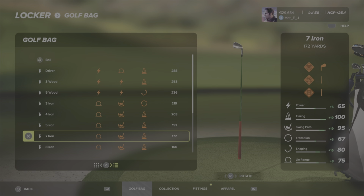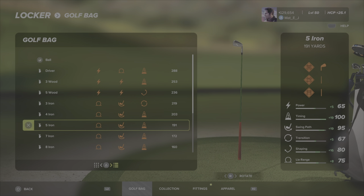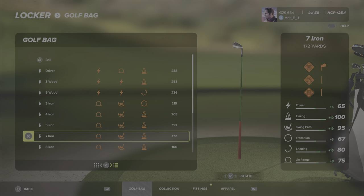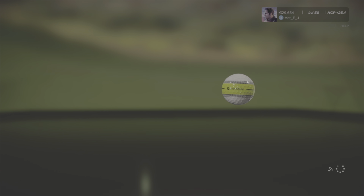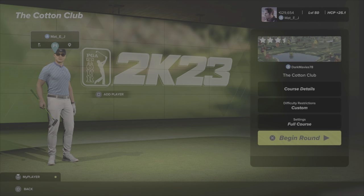Welcome back to Matty J Plays. Today we're doing a society and a new course walkthrough, but I wanted to quickly show you some bag changes. I've been moaning about not having enough length for the CGC Tour courses, so I've switched things up. I've increased the length of my five wood by three or four yards, from 233 to 236, and replaced my six iron with a three iron with a bit more length on it.